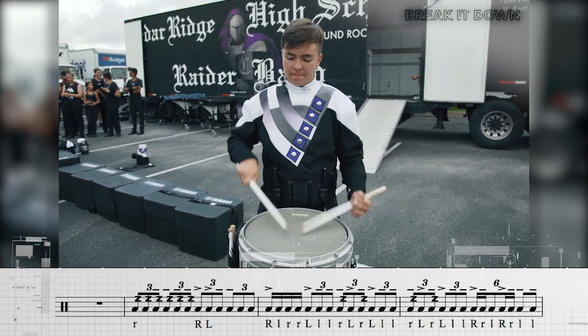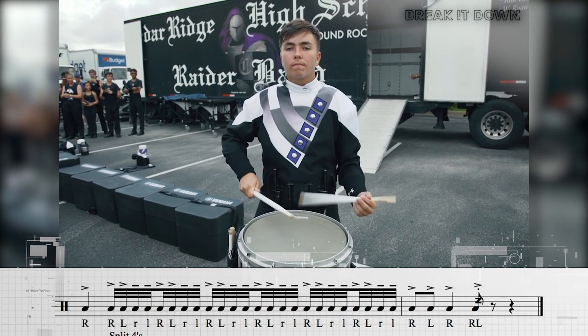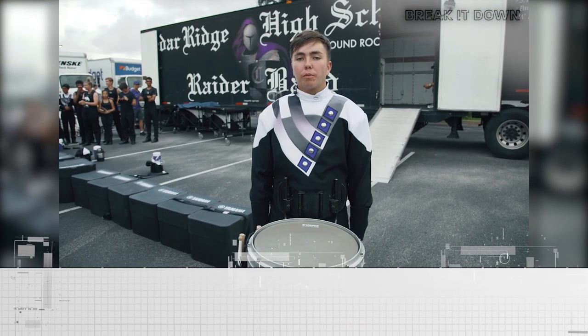And back at full tempo. This is Trevor and this has been Flo Marching's Break It Down.